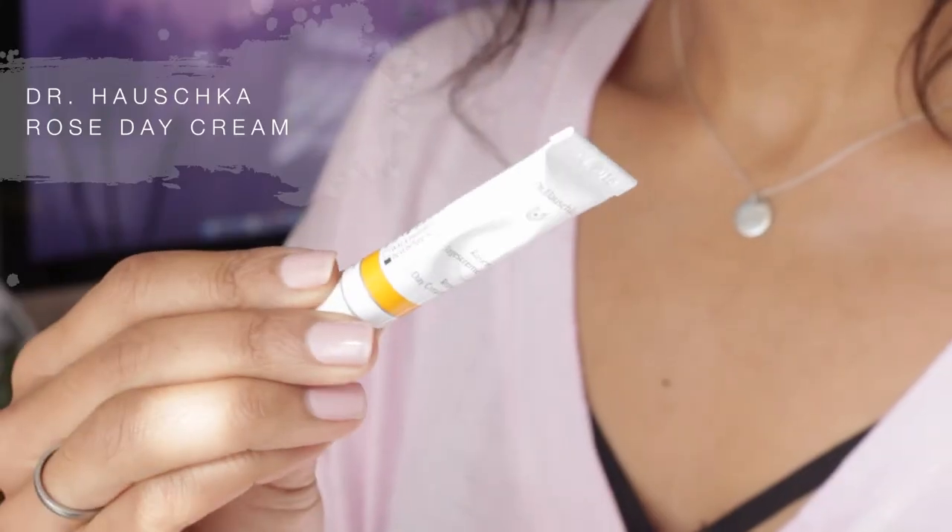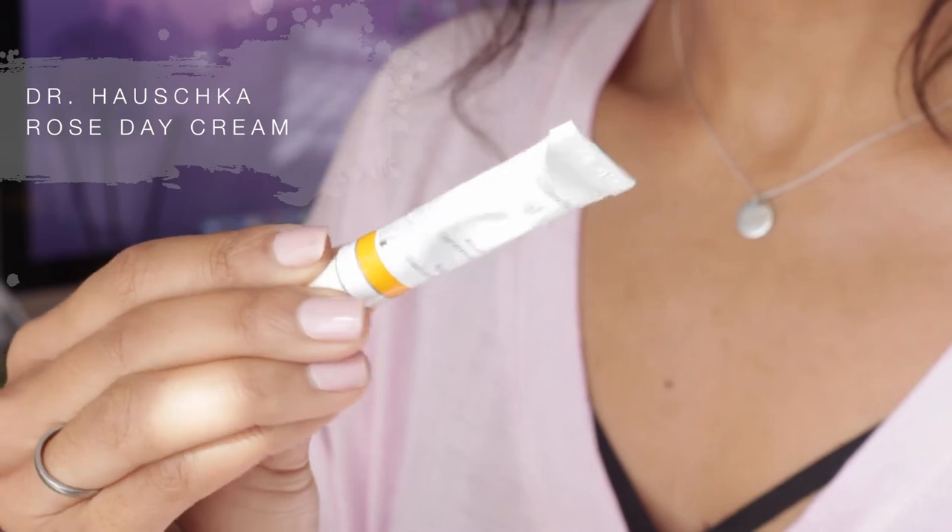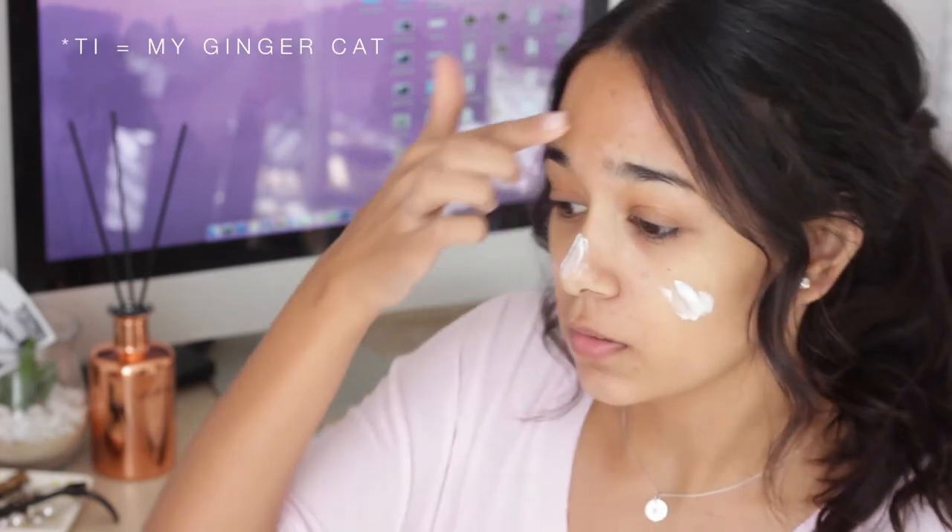To start off, I don't have any lotion or moisturizer, so I'm going to use a Doctor Wash Girl — I think that's how you say it. This is the rose day cream and I'm just going to put this all over my face.